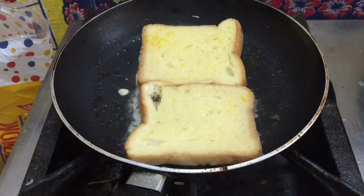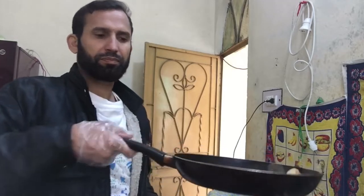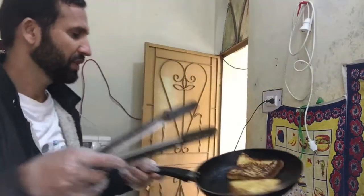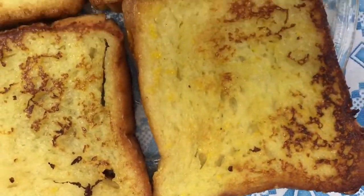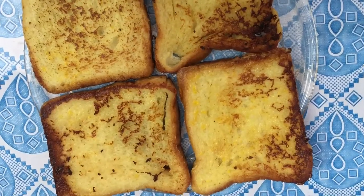Bread — next, one side on the pan, and second bread. You can see here the bread looks so delicious. One side is just one minute, and the other side one minute. Now it's done — that looks so delicious! What a beautiful color, mouth-watering easy breakfast.